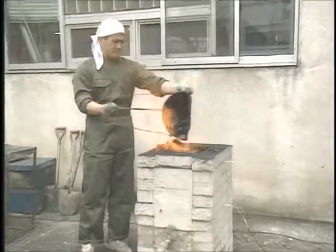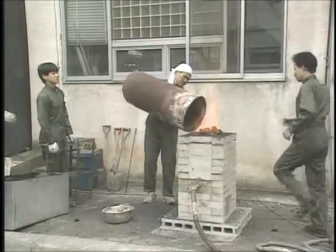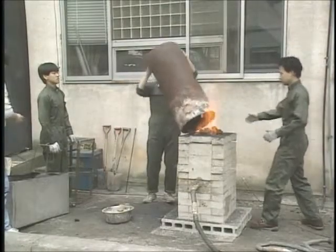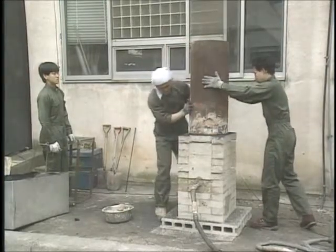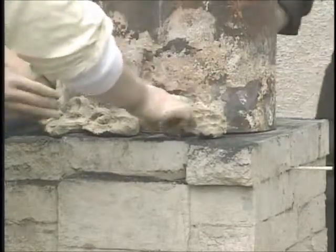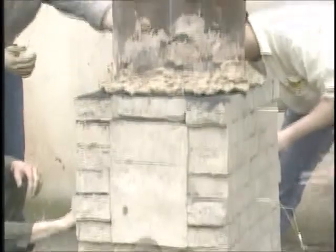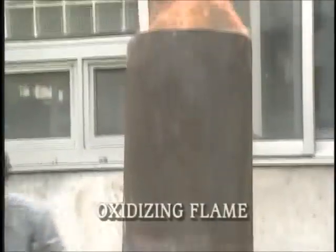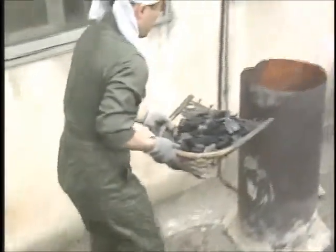After we've checked that the furnace is thoroughly dry, we fill the furnace with charcoal and raise the temperature. We put the chimney in place, fixed with mortar. When the red oxidizing flames appear we increase the volume of air blown in and add charcoal until it's filled to the chimney.